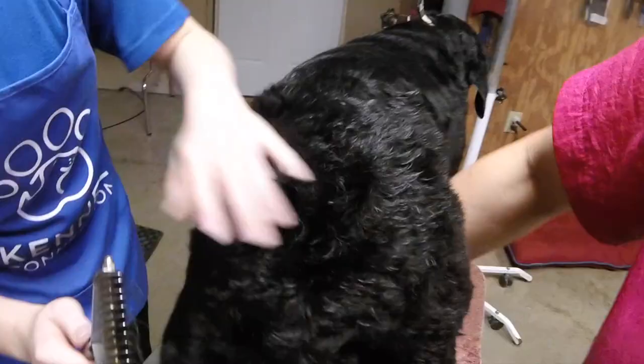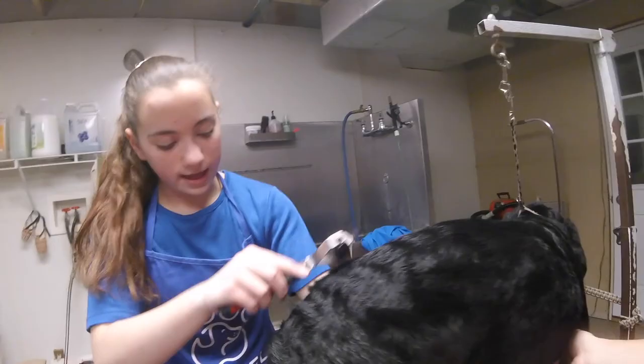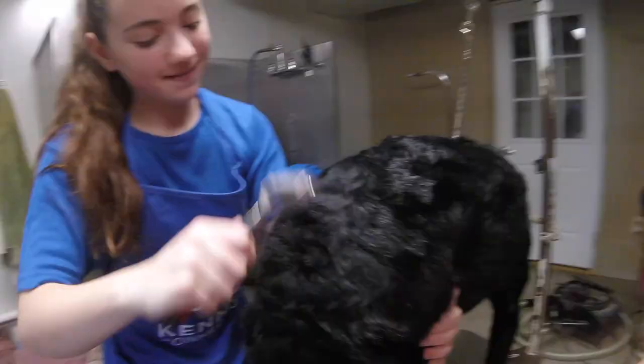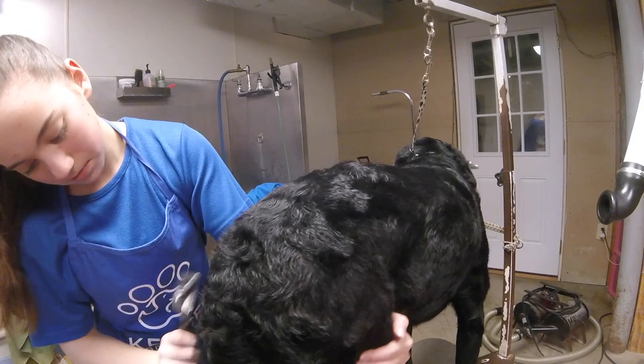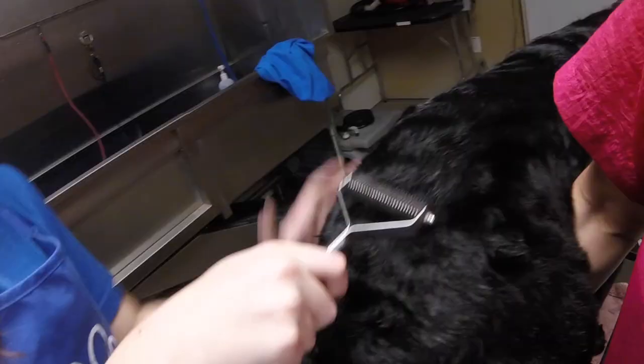Back to the undercoat rake — we're going back to that 13-blade. Toby is now up on the table, toweled off, and we're going to gently see if anything else would like to come out of the coat. Now we're going to switch to a 20-blade undercoat rake because Toby is a heavy shedder like a Lab. He is a Labradoodle but sheds heavily, so we're switching to the 20-blade because it's going to pull just a little bit more out.